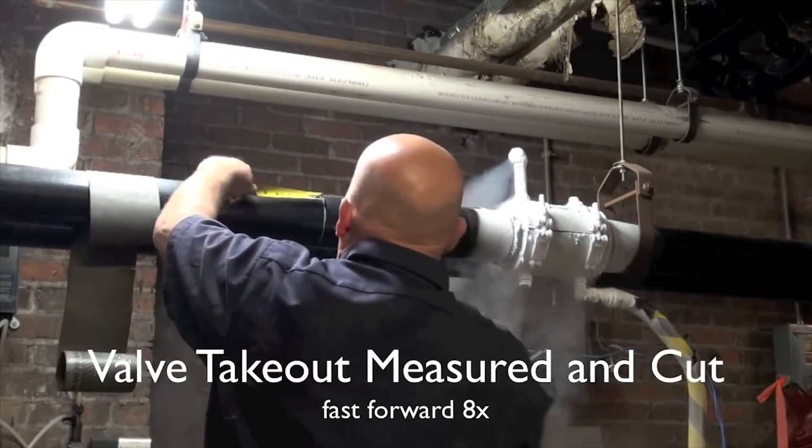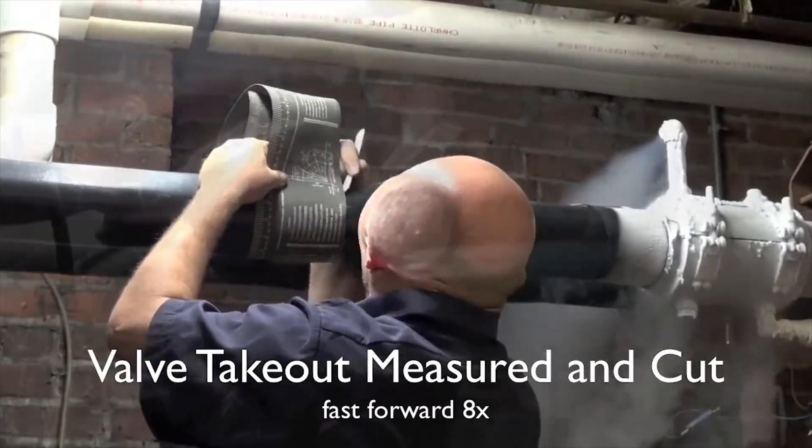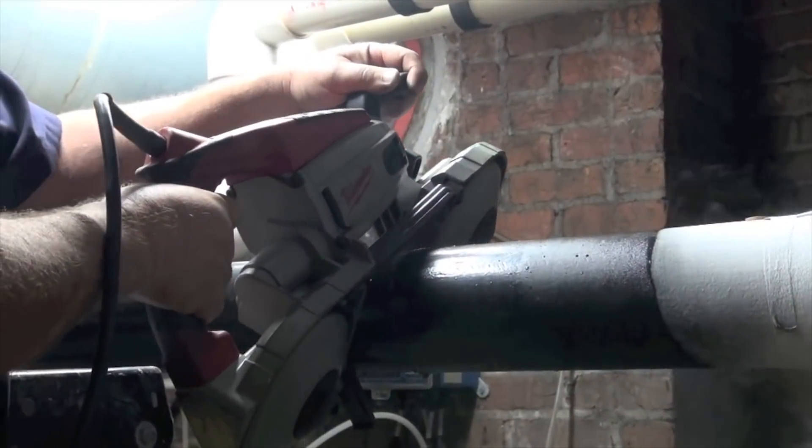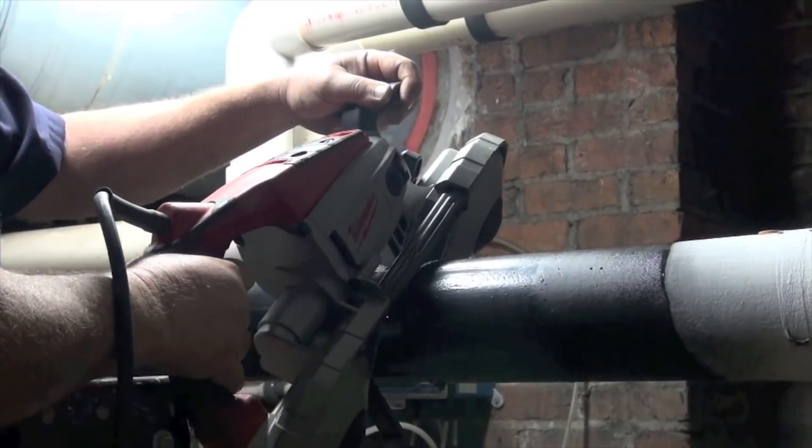Once we verify that the freeze chamber has done its job and we have a good Cryostop freeze plug, our customer will start cutting the pipe — and in this case it is to install a four inch butterfly valve.